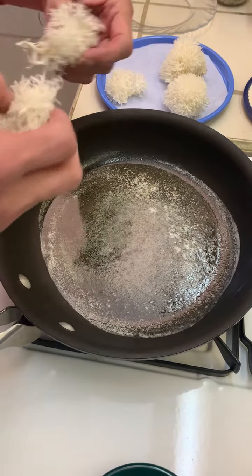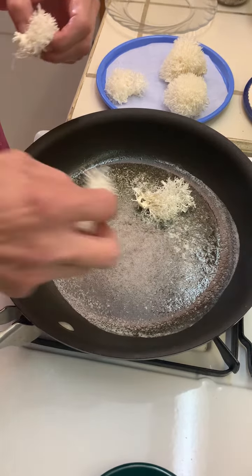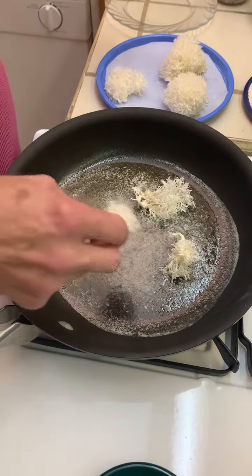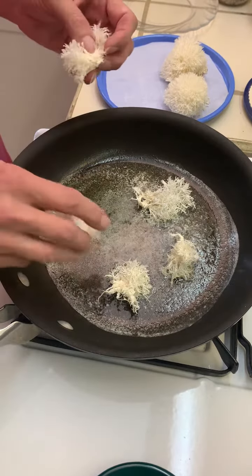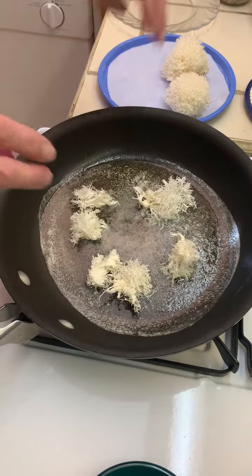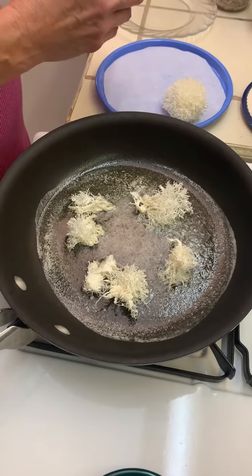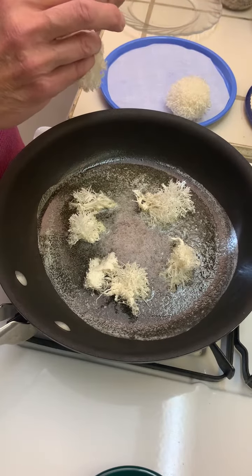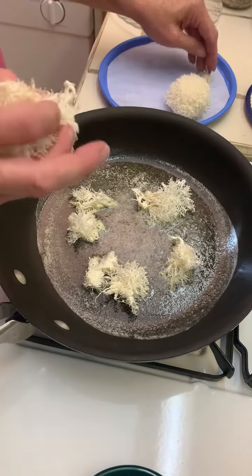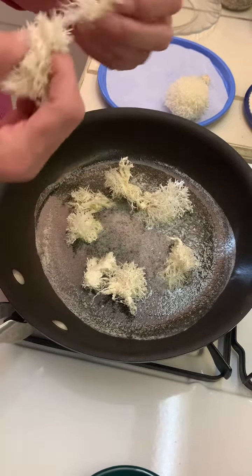I was told by my niece that it's really good this way. I sent her several jars — she lives in northern Montana. I'm going to just do the fruit bodies. She said this was delicious.